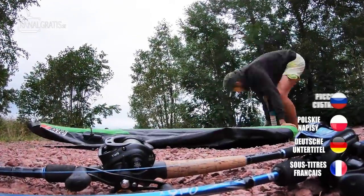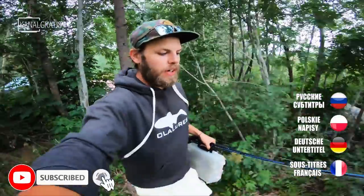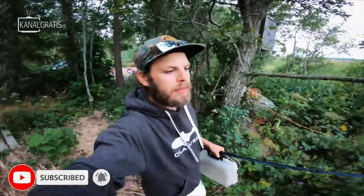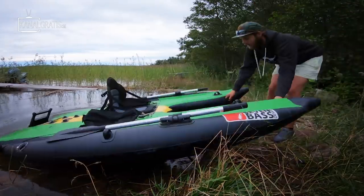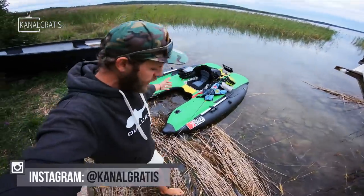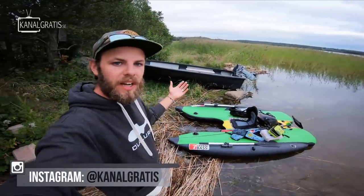The summer is officially coming to an end, the water temps are finally starting to drop, and we are entering one of the prime seasons of the year to go fishing. And that is exactly what we are doing today. Good morning everyone and welcome to today's episode. Today we are going float tube fishing, targeting pike, perch, sander — whatever wants to bite our lures.